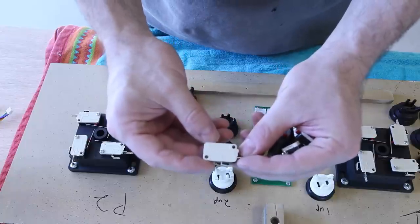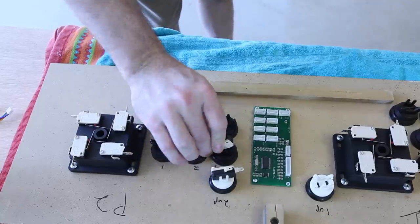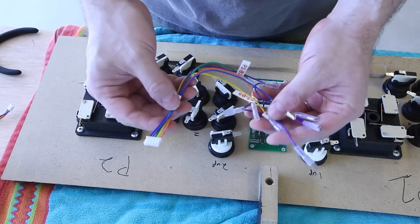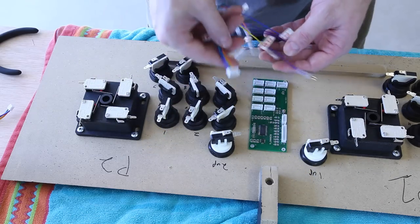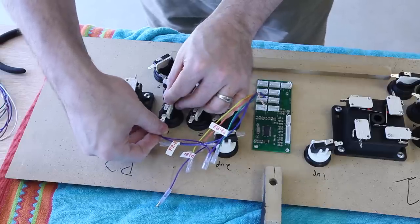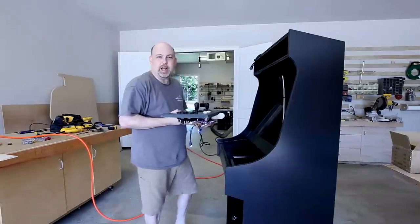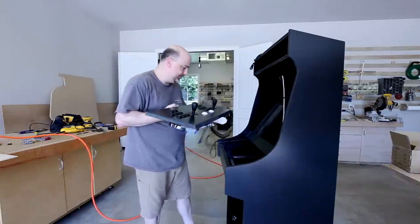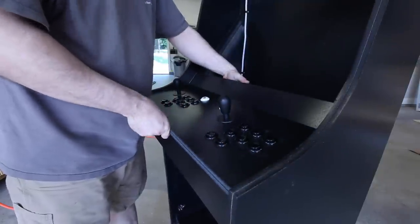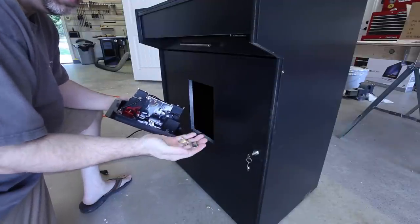So now we need to install all of these little microswitches on the back. We're going to install all of these little wiring harnesses and they will wire into the PCB and then connect to all of the buttons. Now it's time to just start putting it all together. The coin mech is really simple to install — it just slips in the slot and then clips in with these clips from behind.